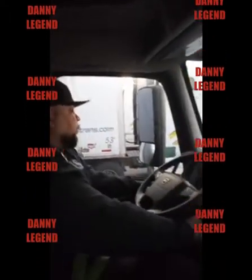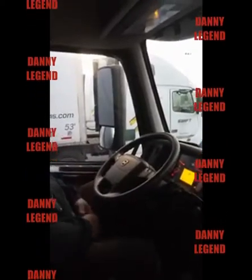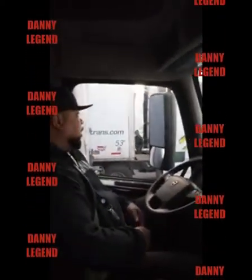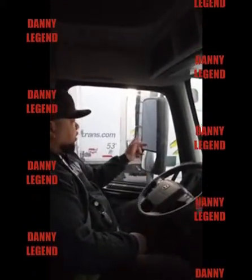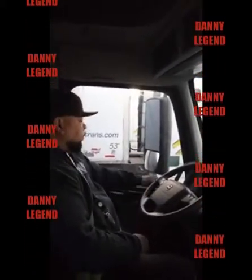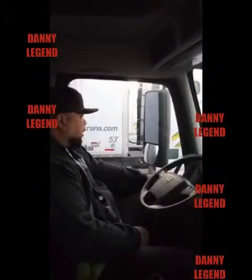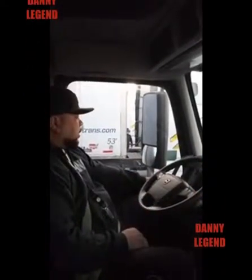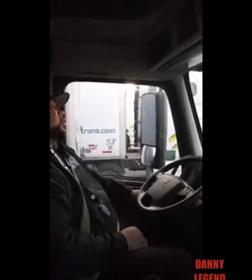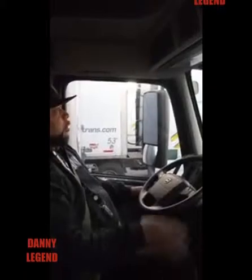I'm gonna fire the truck up because now I need to show you how everything operates — it needs to be power operated. Now I'm gonna sweep this way. To adjust my mirror, I hit the L button for left and move it side to side. R stands for right, I move that side to side. My convex mirror is manual, so I just move that manually with my hands.